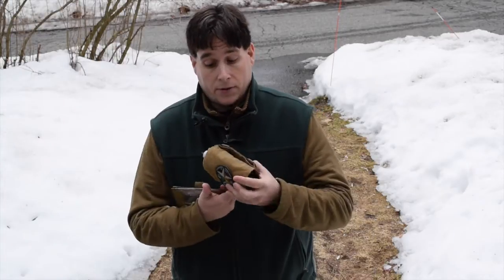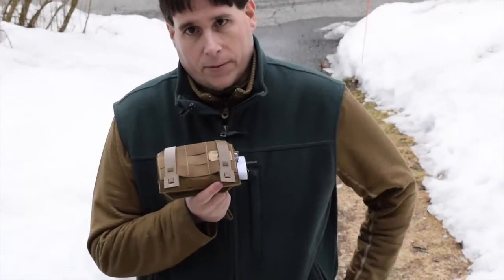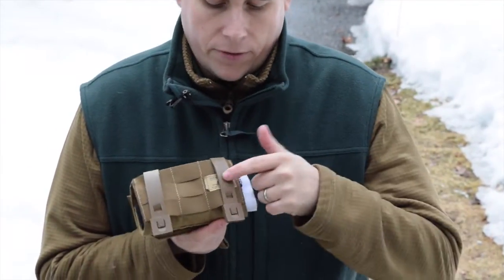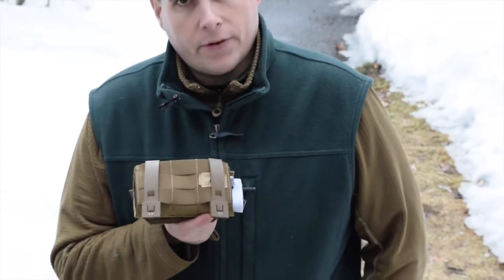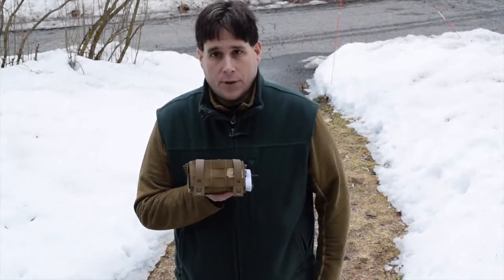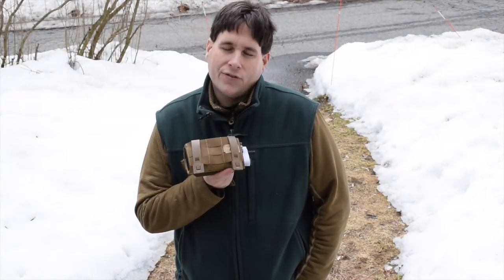How are you going to mount this? OV Innovations has done something really cool — they've given you two malice clips. If you don't like malice clips, they're the newer style, though these are the old style, so you have a couple of options there. Three rows of MOLLE let you weave it into your plate carrier really securely.